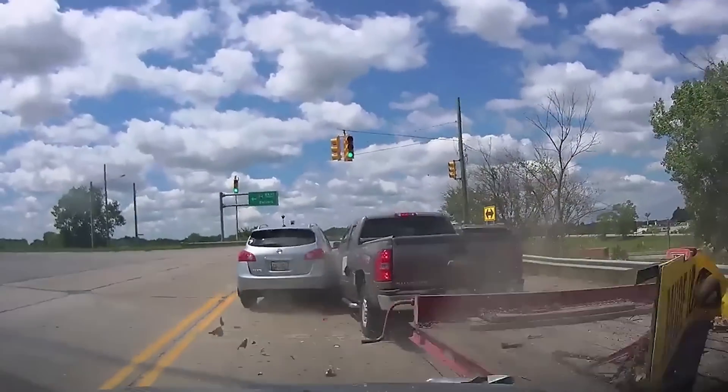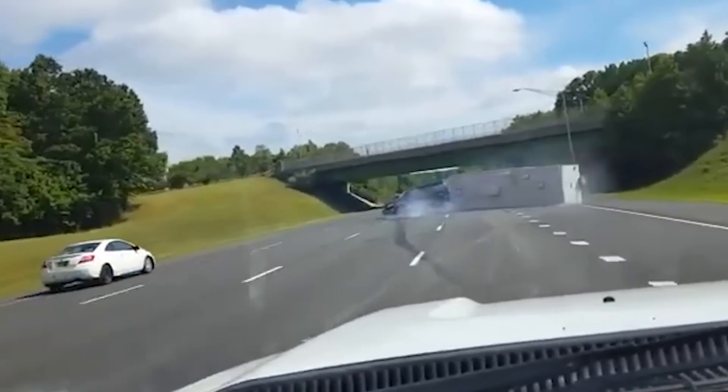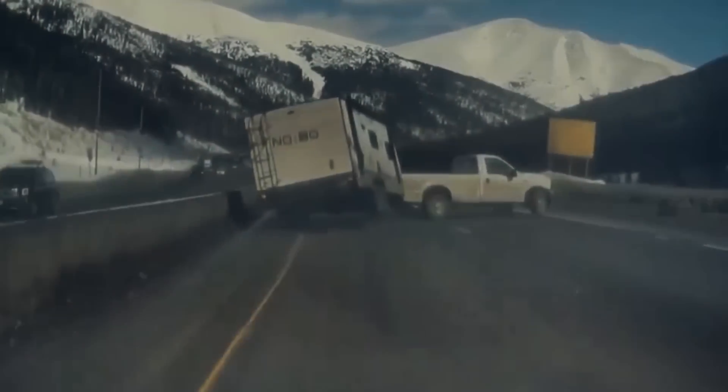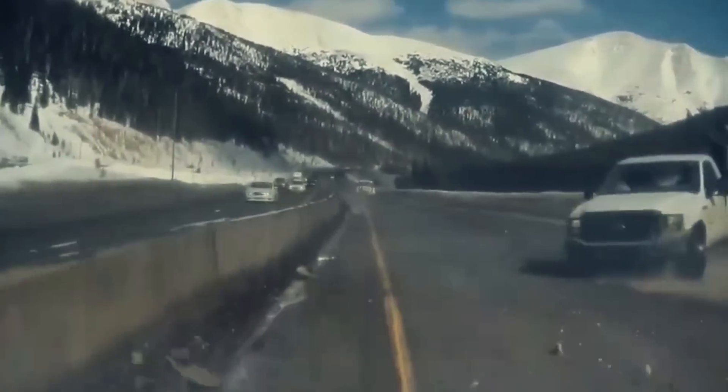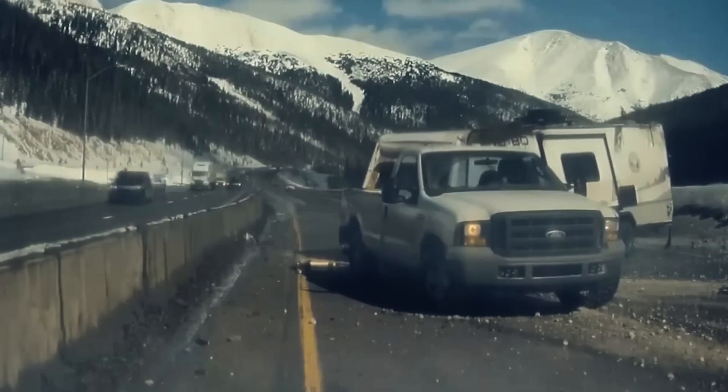Did you know there are over 50,000 accidents every year related to towing? Many of which can be easily avoided. Stop the guesswork and protect your customers and yourself from potential disaster by always testing a truck before towing.